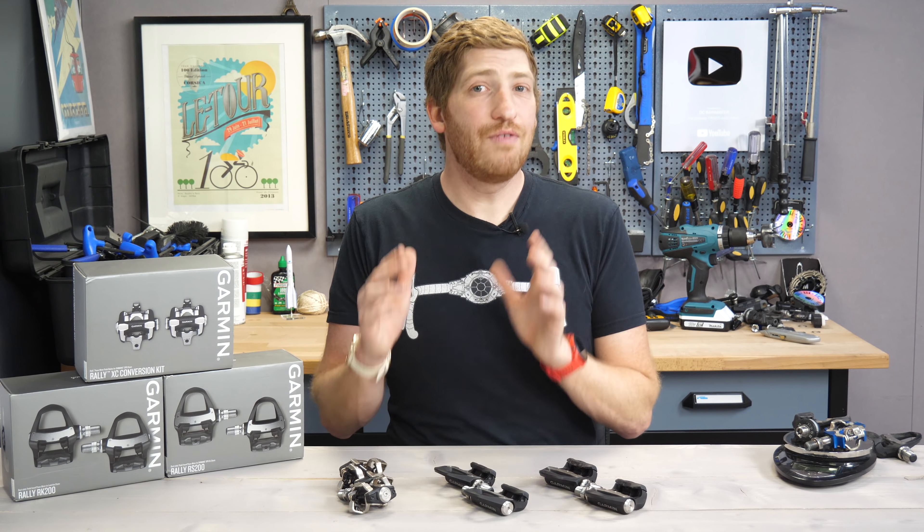For existing Vector 3 owners, you're not totally out of luck. You can also pick up a conversion kit and convert your Vector 3s to any of these pedal types. I've got an entire video on converting Vector 3 to Rally SPD and SPD-SL — I go through it in real time, show you how easy it is, and help you figure out if it makes sense for you.